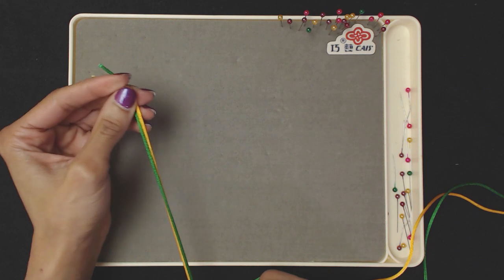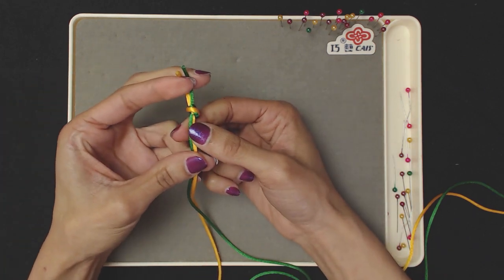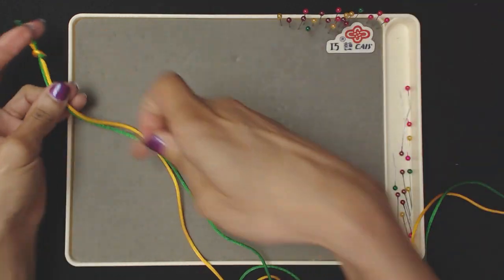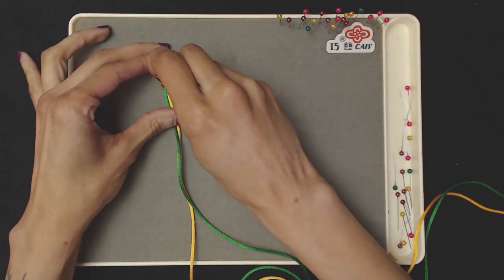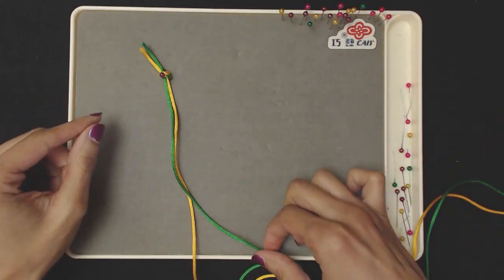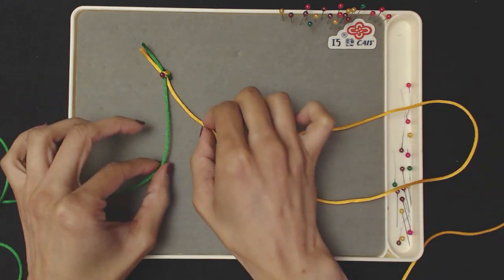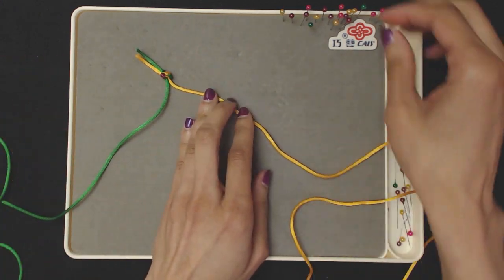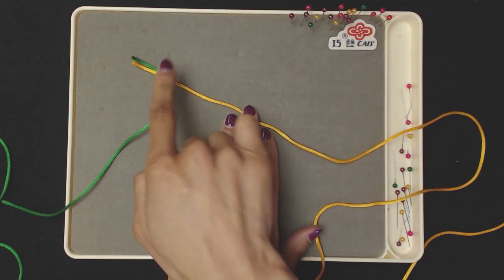To get started, this knot here is going to be the top of your Pan Chang knot. Go ahead and take a pin and pin it in the upper left-hand area of your board. We'll start with one side of this at a time. Here we begin our weaving stage — take a pin and anchor it close to the top knot.